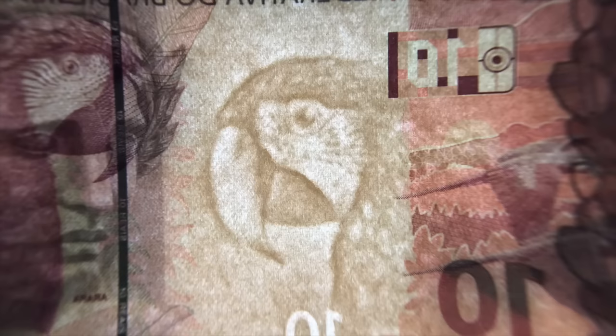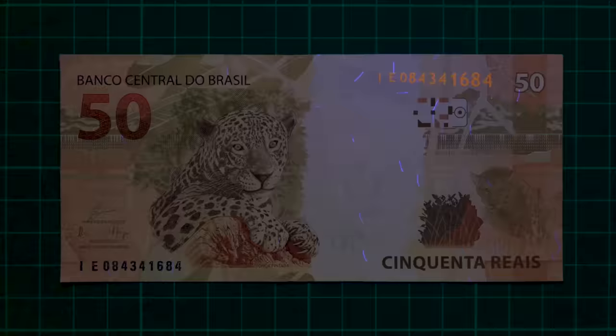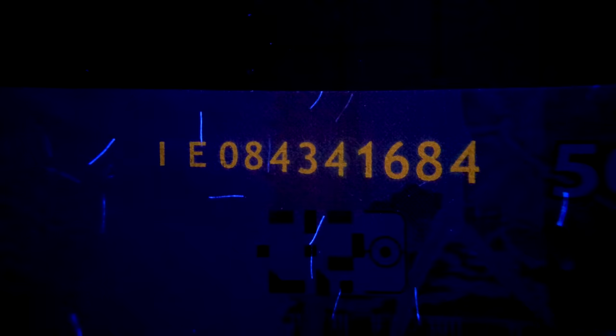The animals of each note can be seen again in the watermark. Like the fronts, the reverses are covered in microprint, and under UV light you simply see the serial number glow.